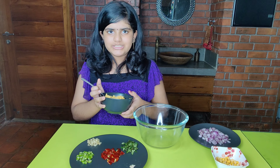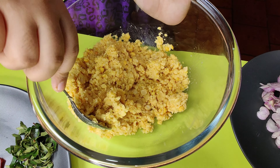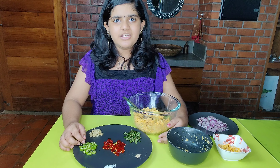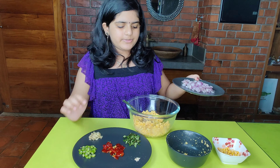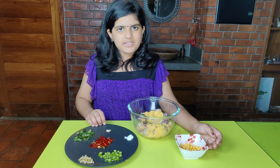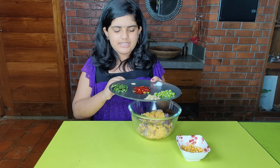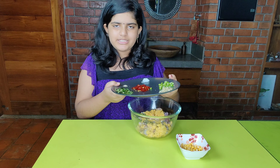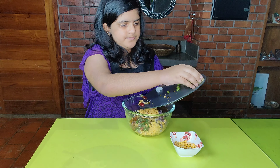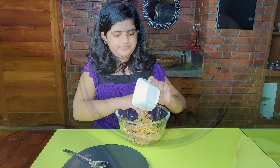We will add a coarse paste in a little bit. I will add some ingredients on the other side. I will add the paste in a little bit.